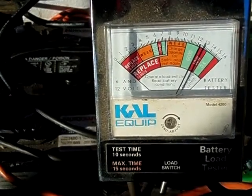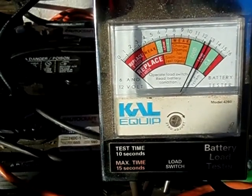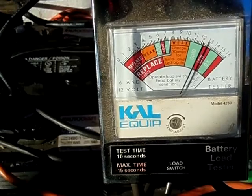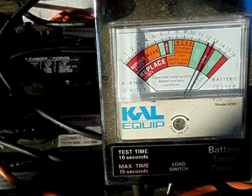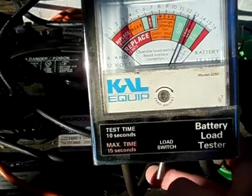You know, if you had this hooked up to a car — but this is a solar power system so it'll probably work the same if you had the panels connected to it, but I don't, so it's not going to go any higher than the low right there. The beginning of the low. So go ahead and apply the load to it, which is right here, the load switch.